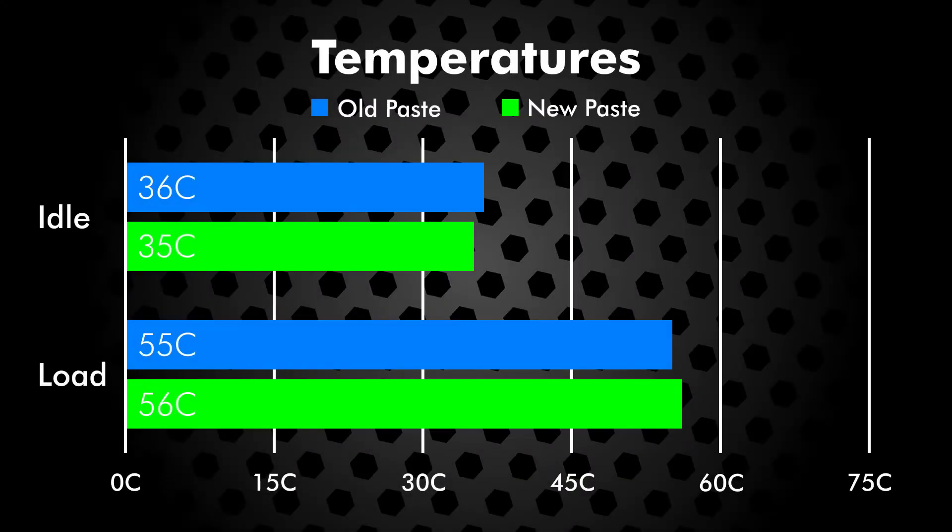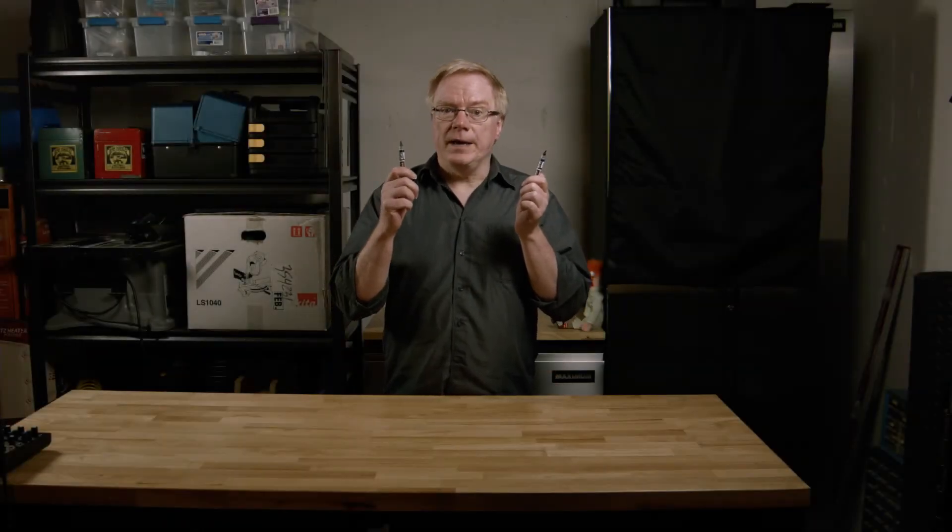Here we can see by the idle and 100% usage graphs that the temperatures were virtually identical. In conclusion, the old paste still works just as well as the new paste. It's simply a lot more difficult to apply and spread.